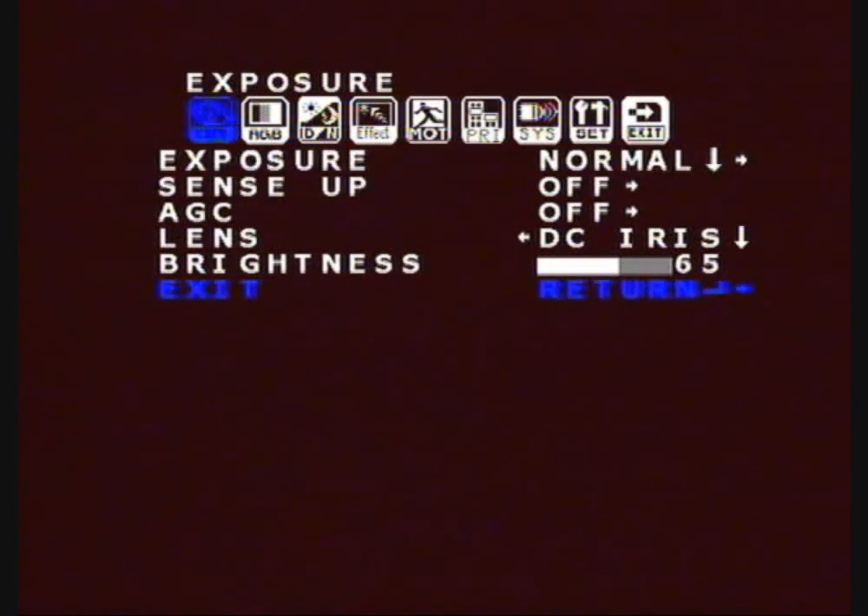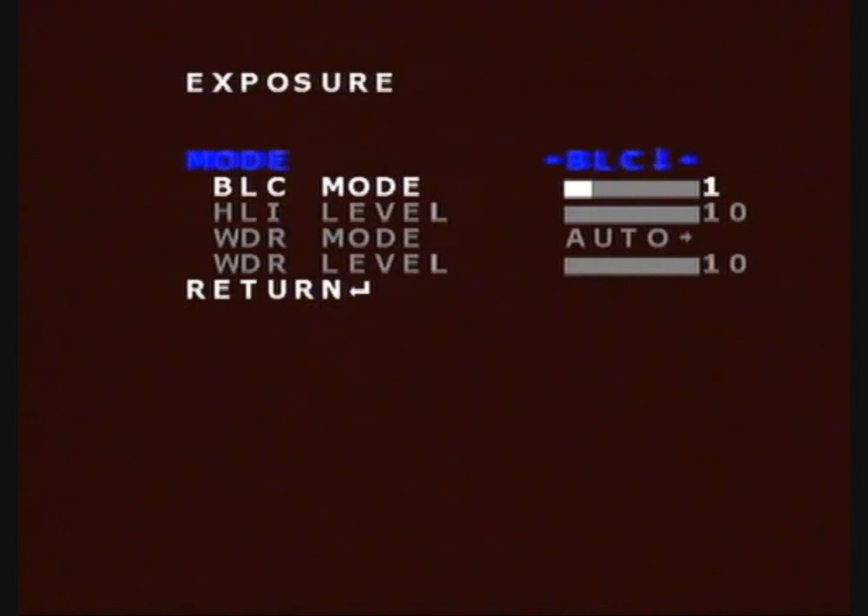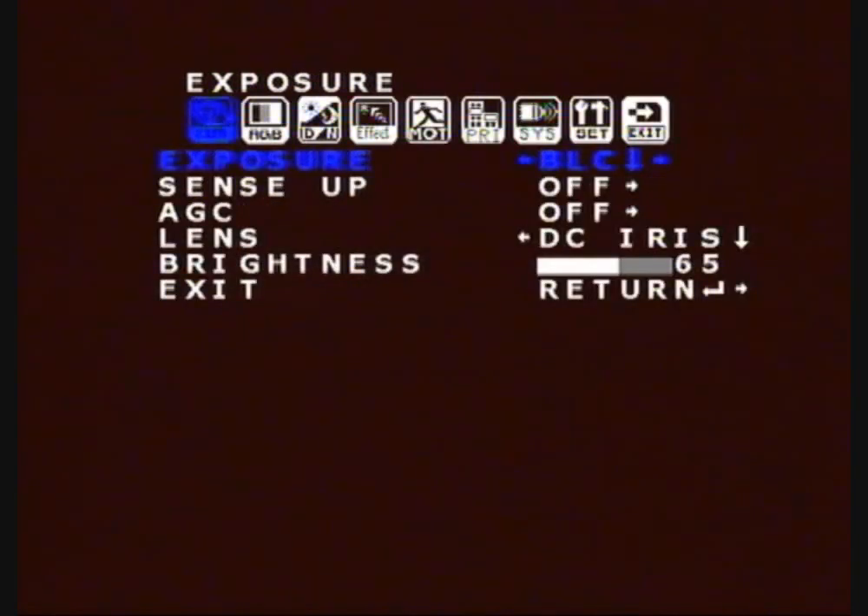So now we'll go through them. The first one is the exposure. I'll give you an idea of basic settings — you don't have to stick with these, but these are the ones I use and quite a few other people do. You can fiddle and change them, but I try to keep the exposure on normal. There are other settings: BLC with backlight compensation, wide dynamic range, and HLI. But you'll probably find normal is the easiest and best one to use.